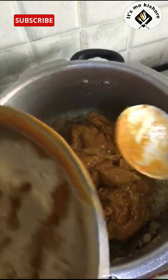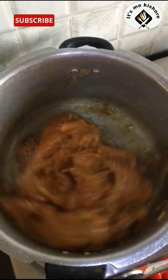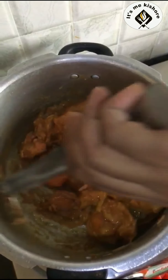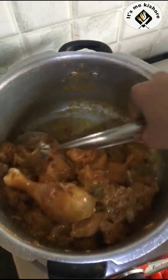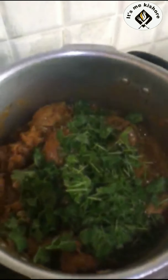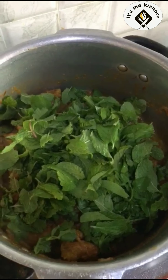Next, we add the chicken and mix. Next, Kottamilie, Pudinam, Seshethuakla.